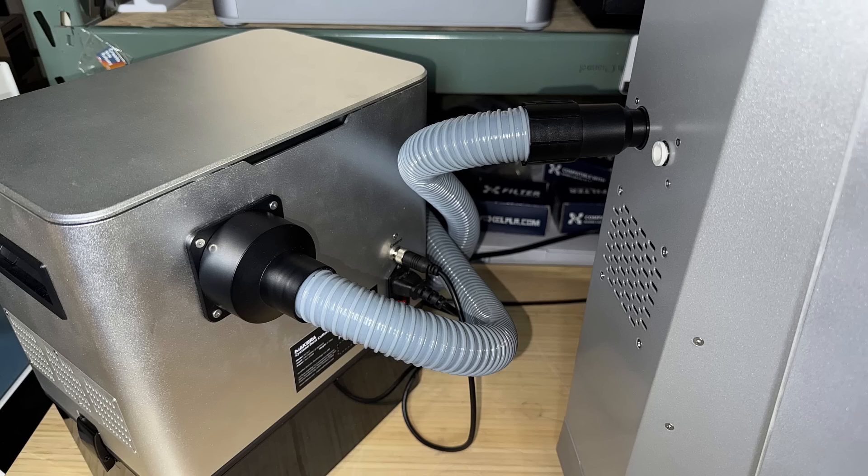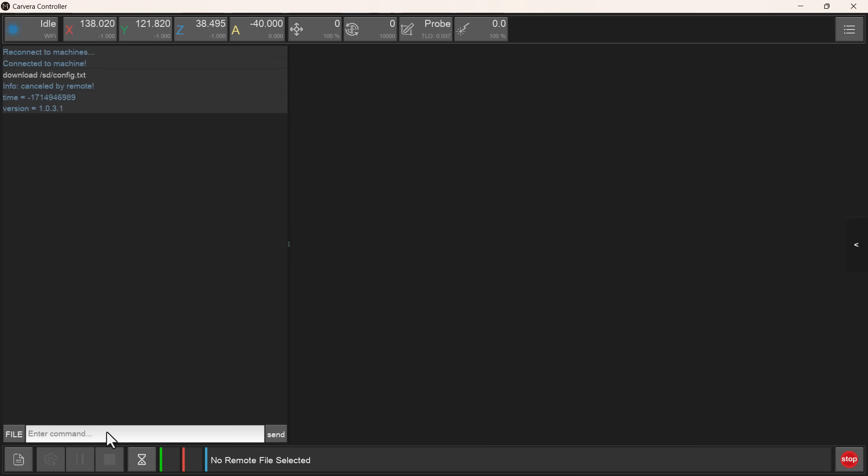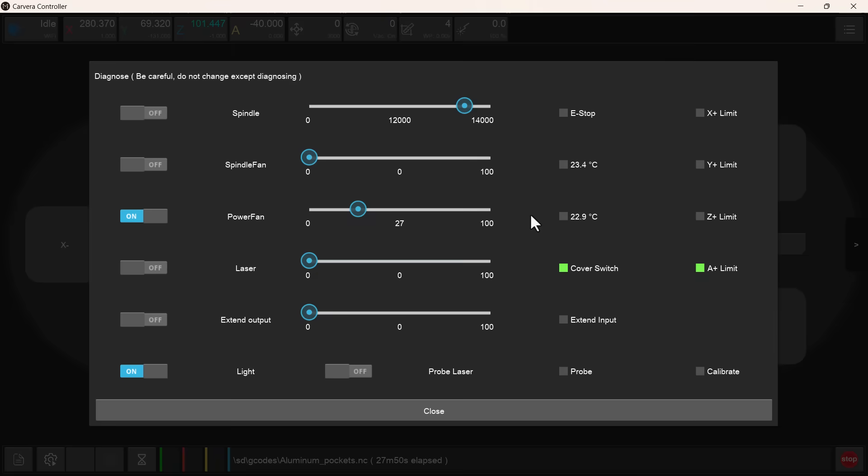After the basic tests, I will connect it to the Carvera Air CNC. There are three different ways you can control the dust collector when connected to the Xtend port of the machine. We can use G-code M851 and set the power level after the S, or turn it off using M852. The second way is to use the Diagnose menu — once you toggle the switch of the Xtend port, you can drag the power level with the bar. The final way is to let the software control it automatically.